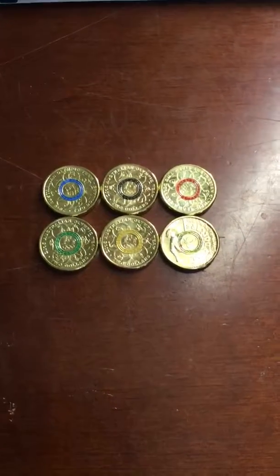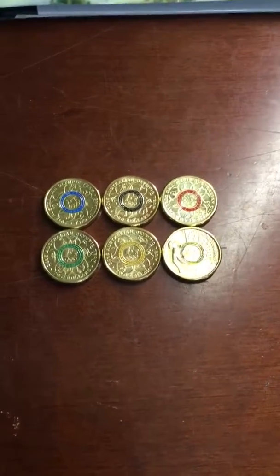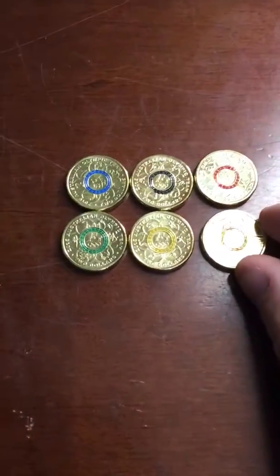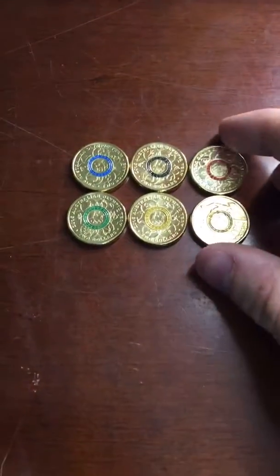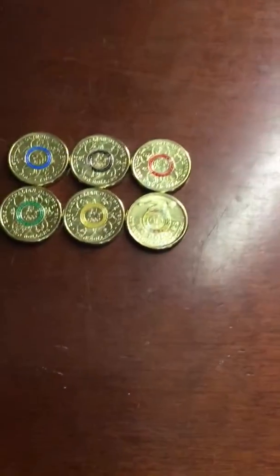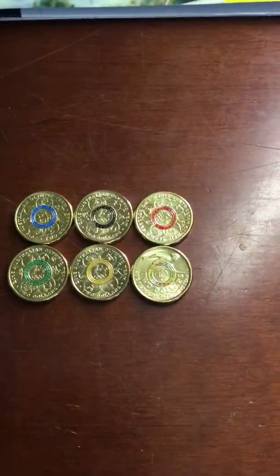Hello everybody, today I'm going to show you these Olympic coins. I did have a video of these in the past, but unfortunately it was deleted due to my channel getting deleted, so I'm just redoing it. These coins were a 2016 Olympic exclusive item — they are no longer made since it's 2017, but they were exclusive to the 2016 Olympic Games.